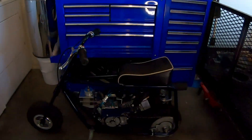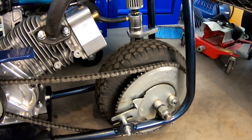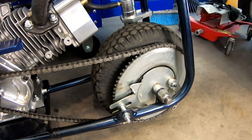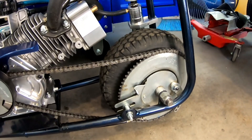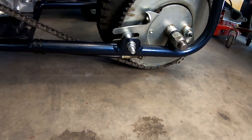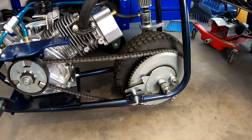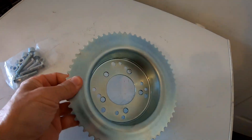We got the mini bike to about 60 miles an hour — 59.61 or something like that — with a four to one gear ratio. It has an 18 tooth clutch and a 72 rear sprocket. But with the 72 rear sprocket, when you lean the bike over with a five inch tire, the sprocket will literally hit the ground if you lean the bike way over.